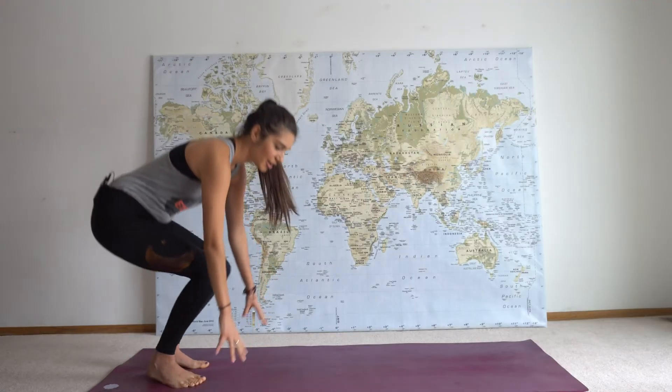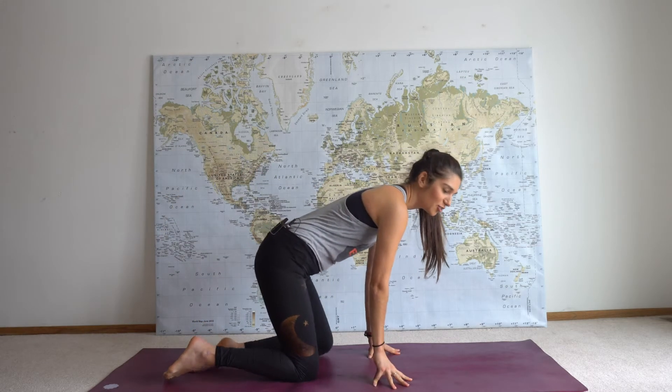Hey, I am Jenna and I am your yoga teacher for today. Today we are going to do yoga for travelers. I'm a traveler, you're a traveler — now let's get started. Come into child's pose, bring your two big toes together.